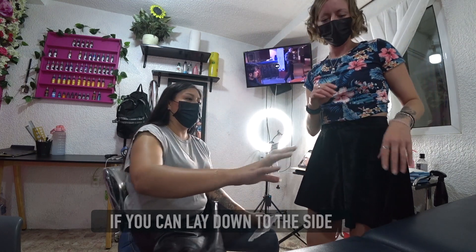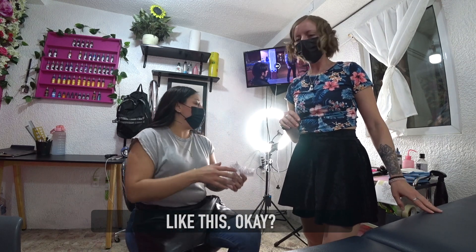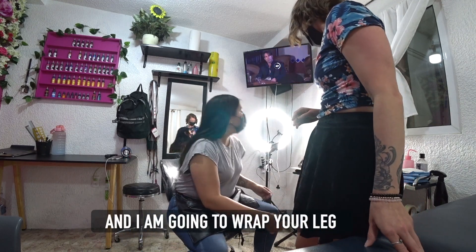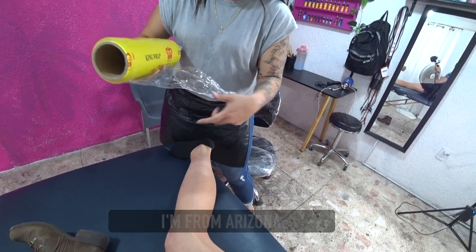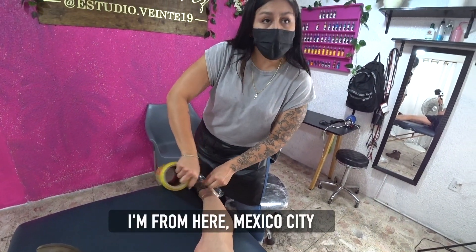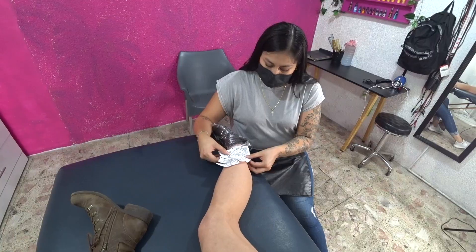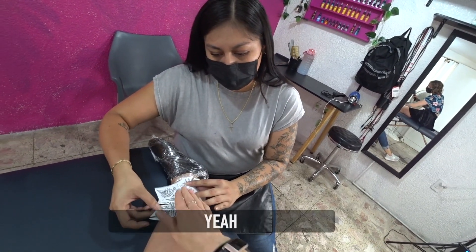Te vas a acostar — se podría decir que te vas a acostar de ladito. Y te voy a envolver la pierna. ¿De dónde eres? Soy de Arizona. ¿Y tú? Aquí, México. ¡Qué bueno! ¿Cómo lo ves? Sí, un poquito así.